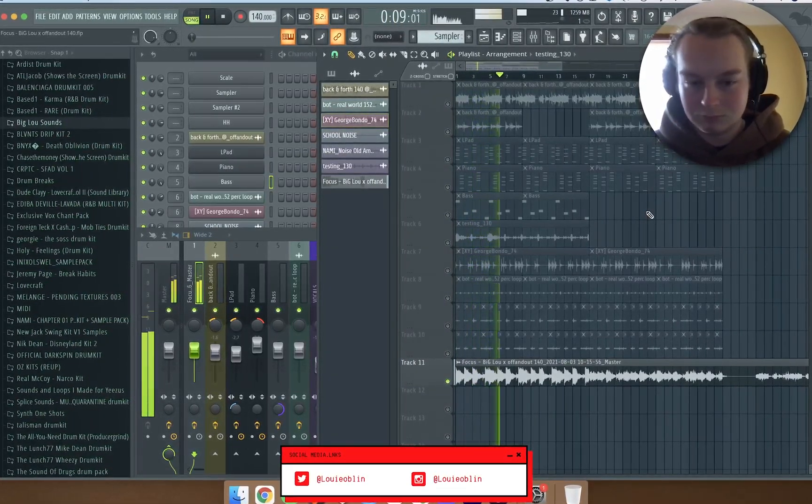So that's pretty much it. I started off with this starter from Off and Out — this is just what it sounds like by itself. The only effects I have on it is this guitar rig.